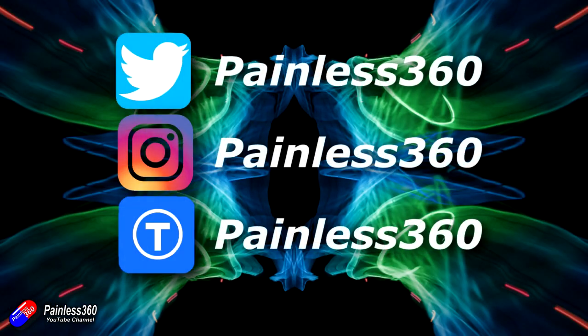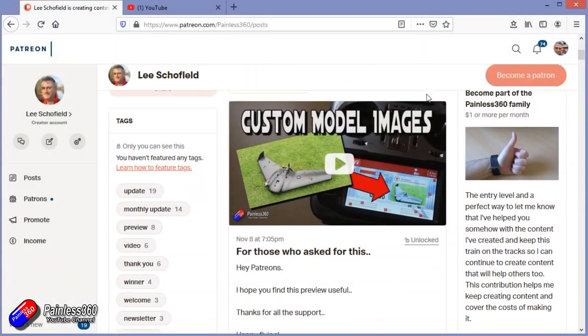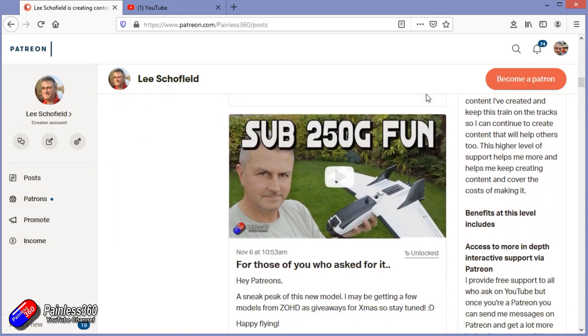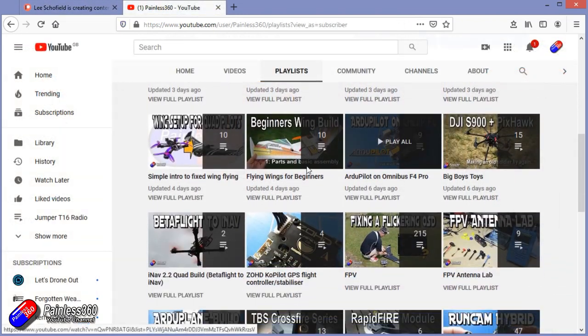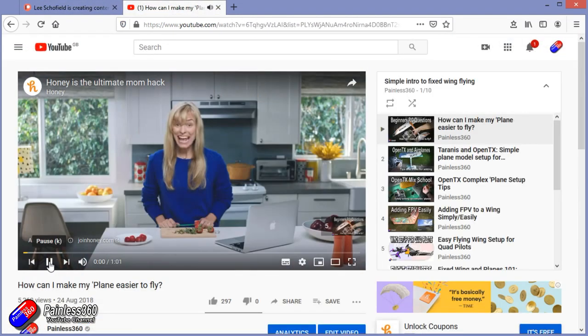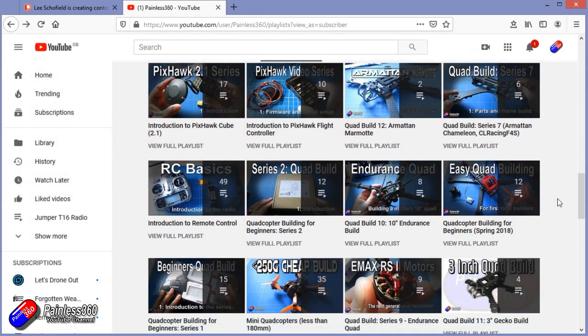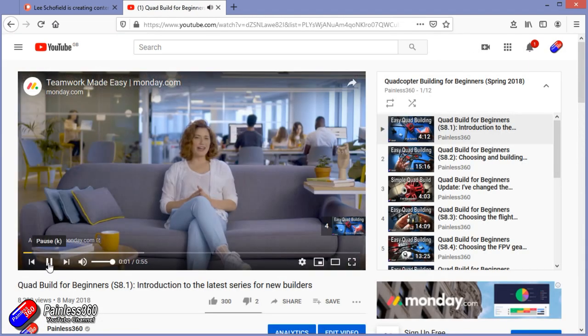Thank you for watching right to the very end. If you want to find out what I'm currently working on, you can follow me on social media by searching for Painless360. If you'd like to become part of the Inner Circle, you can become a Patreon — details are in the description and you get lots of additional benefits. Check out the playlist section on the channel too; I organize all my videos into playlists so you can start at the very beginning and learn everything you need to know.